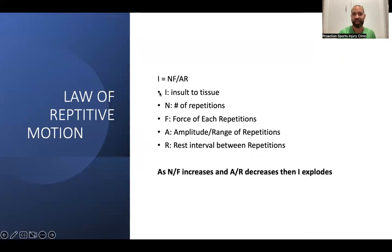Repetitive motion has an equation: I (insult to tissue) = N × F / (A × R), where N is number of repetitions, F is force, A is amplitude and range of repetitions, and R is the rest interval between repetitions. A shorter stride means more repetitions; a longer stride means fewer repetitions with more rest. As N and F increase and A and R decrease, insult to the tissue dramatically increases — and the last thing we want is our calves breaking down.